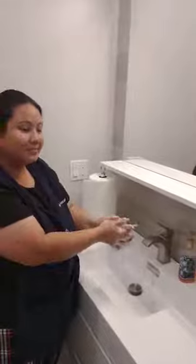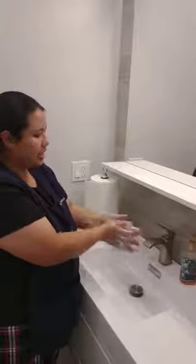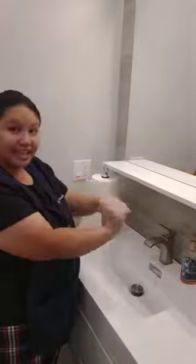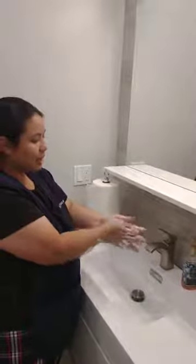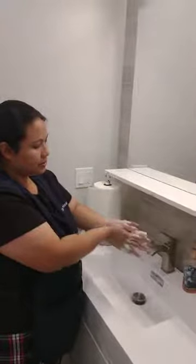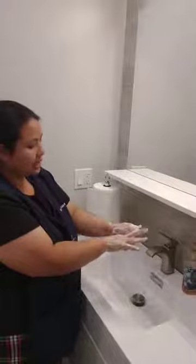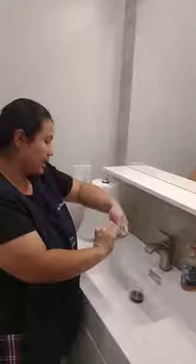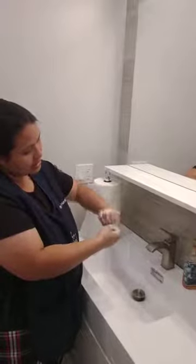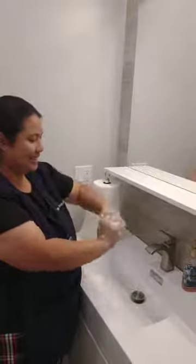Ready? Sing with me: A, B, C, D, E, F, G, H, I, J, K, L, M, N, O, P, Q, R, S, T, U, V, W, X, Y, and Z. Now I know my ABCs, next time won't you sing with me?